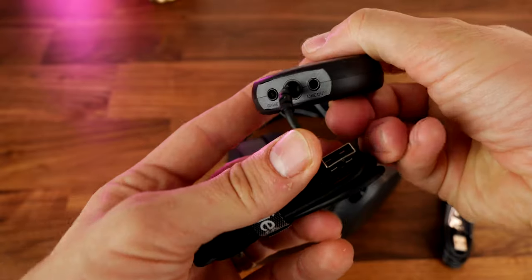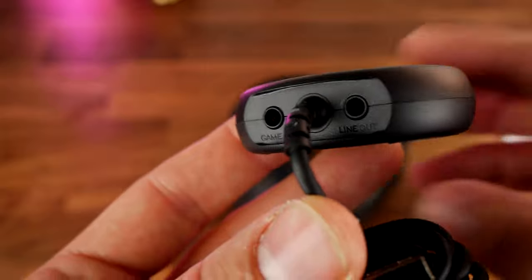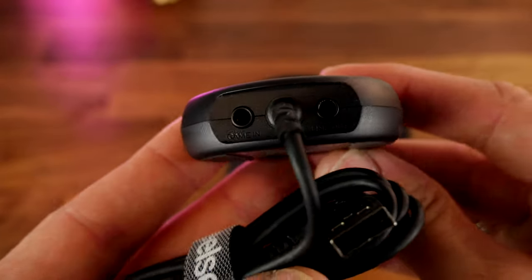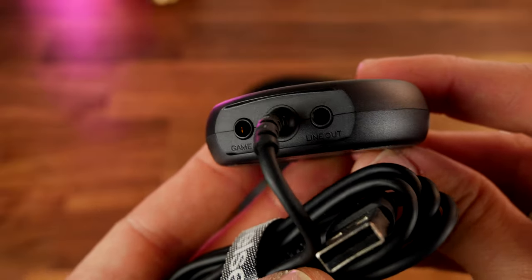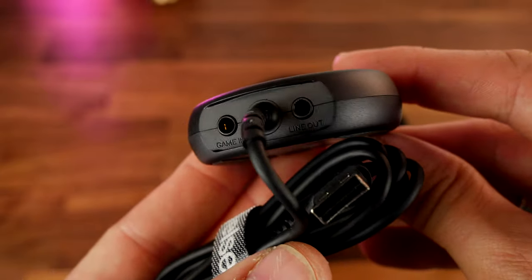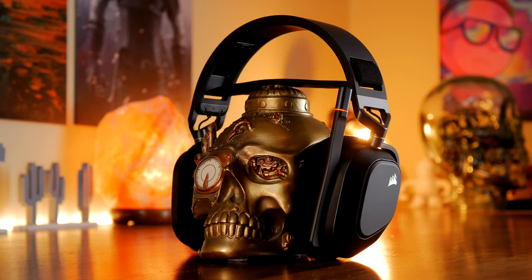The headset has DTS Headphone X for virtual surround sound, and it has 40mm drivers instead of the 50mm available on the HS80. It goes up to 20,000 hertz frequency response, so it hasn't got quite the same range as the HS80 in terms of audio delivery. However, it's still a great headset with great sound.